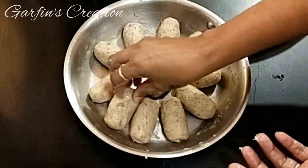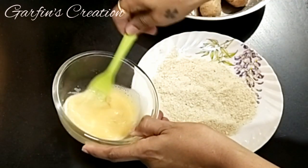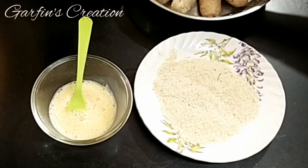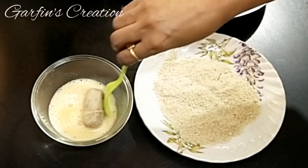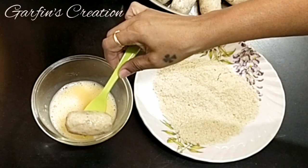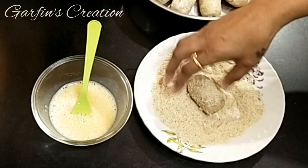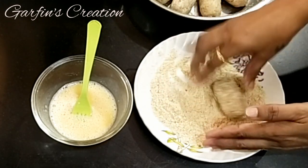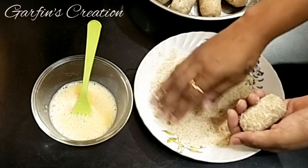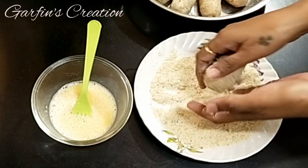Now let's do the coating. I have taken one full egg and just whisking it, and this is homemade bread crumbs. Dip the croquettes first into the egg, roll them well, and then roll into the bread crumbs. You can also press some bread crumbs as you roll it so it sticks well.